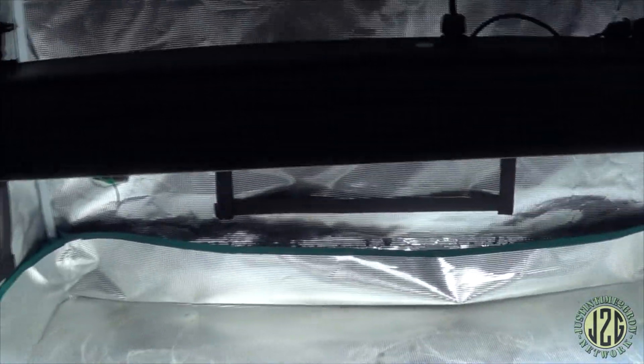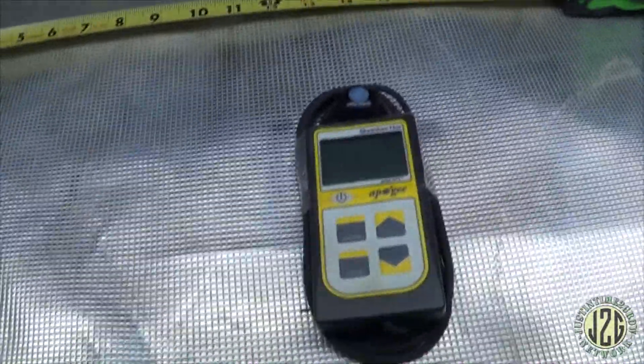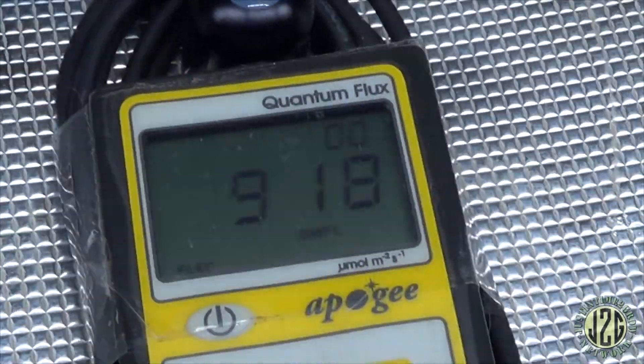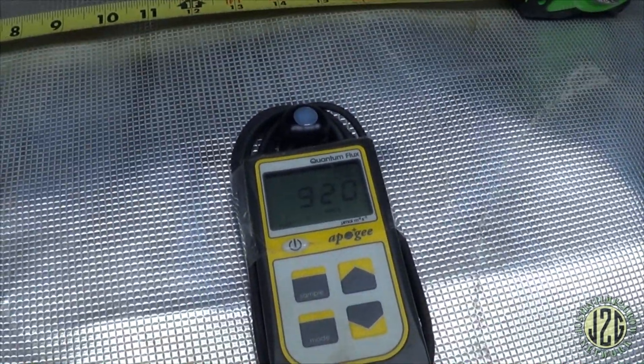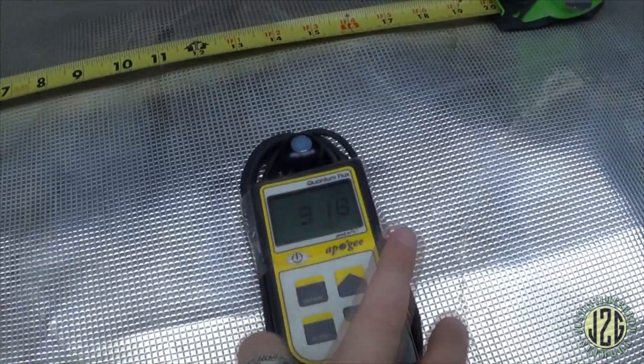Based on my PAR readings we'll get to that. We're at 16 inches, which is where I've run the SP250 from Mars and the TS series — I pretty much tested all those at 16 inches, so we're consistent across the board. Let's see what we're reading here. What do you guys think? 920! 920 — that's really good. That is absolutely crushing.